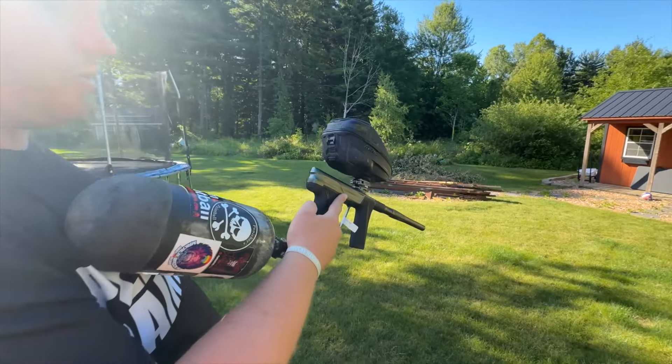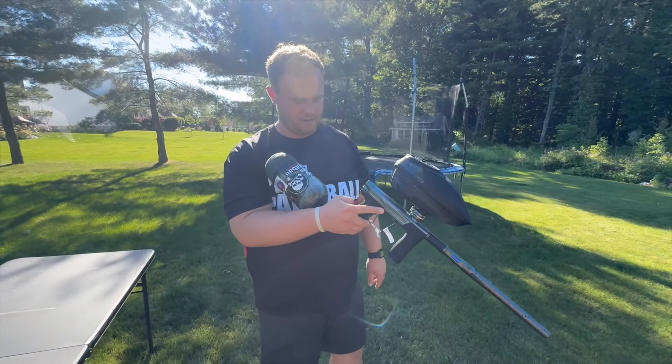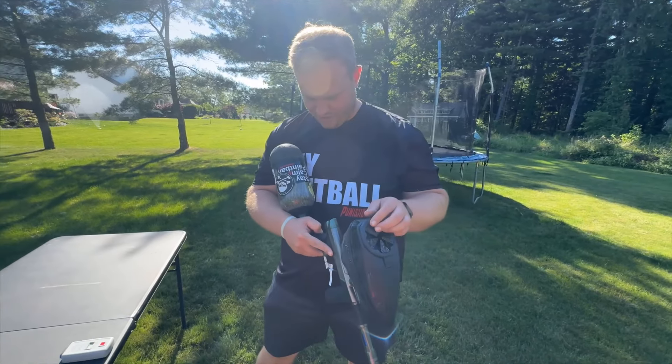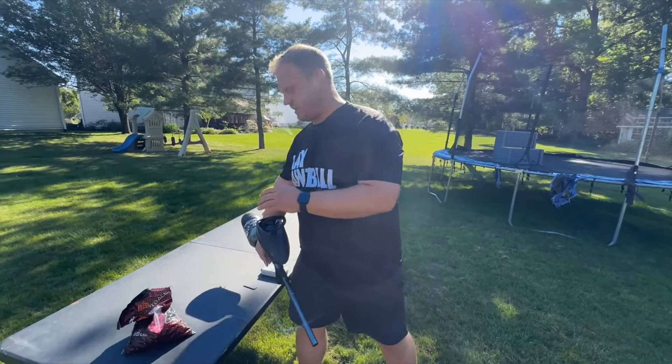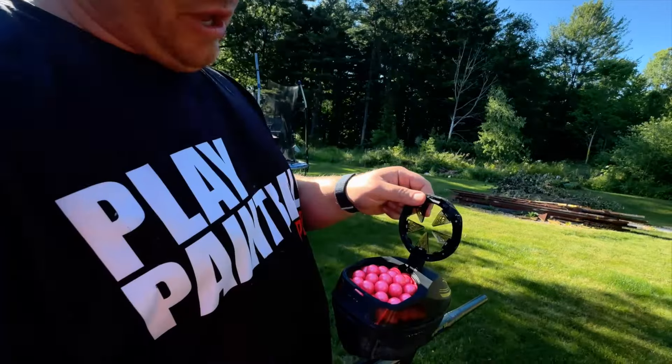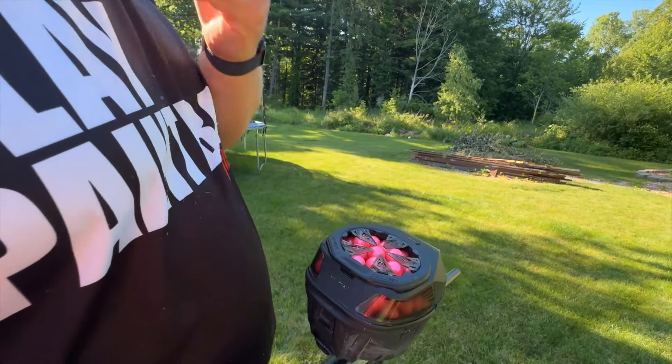All right Cody, you know how you make a brittle paint test even more interesting? Uncapped ramp, baby! All right, so here's our bag that was in the freezer. We've got a full hopper here — four-star, the ice cold stuff — and we are now on uncapped ramp.